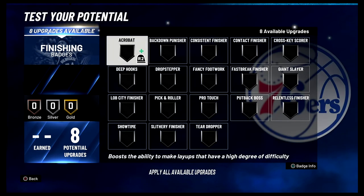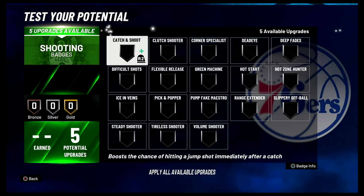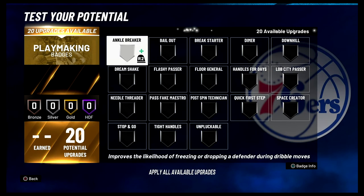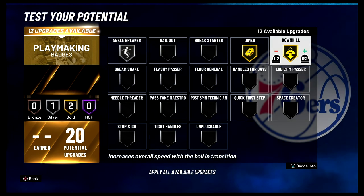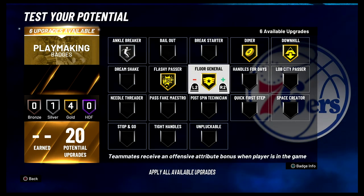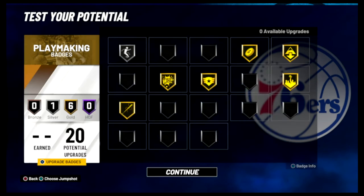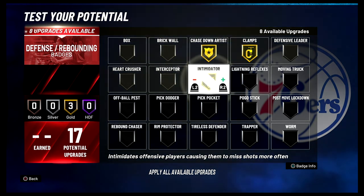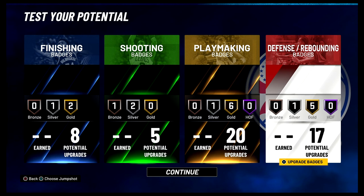For your finishing badges you're gonna put acrobat on gold, consistent finisher on gold, and slippery off ball on silver. For your shooting badges you're gonna put catch and shoot on silver, difficult shots on silver, and hot zone hunter on bronze. For your playmaking badges you're gonna put ankle breaker on silver, dimer on gold, downhill on gold, flashy passer on gold, floor general on gold, Lob City passer on gold, and needle threader on gold. For your defense and rebounding badges you're gonna put chase down artist on gold, clamps on gold, intimidator on gold, off-ball pest on gold, pick dodger on gold, and pickpocket on silver.